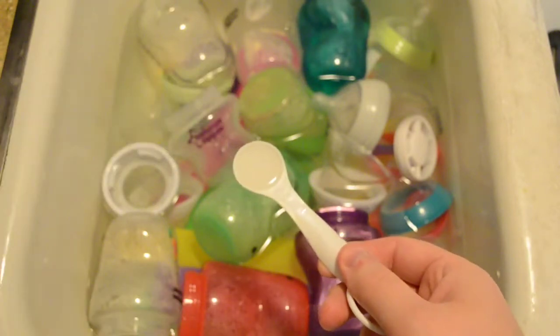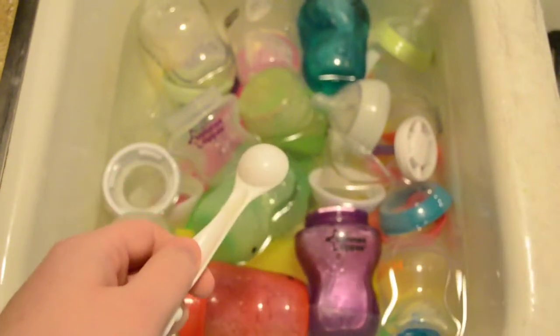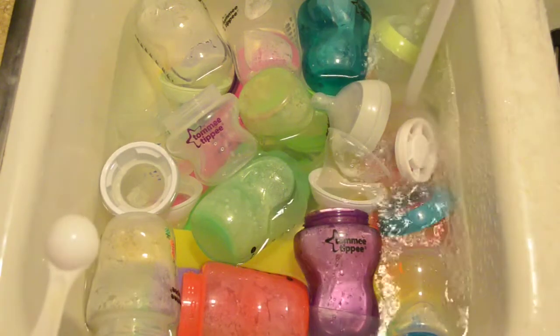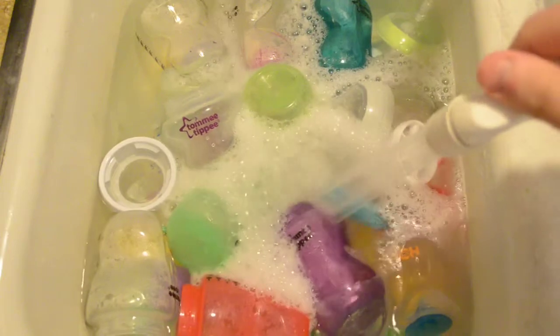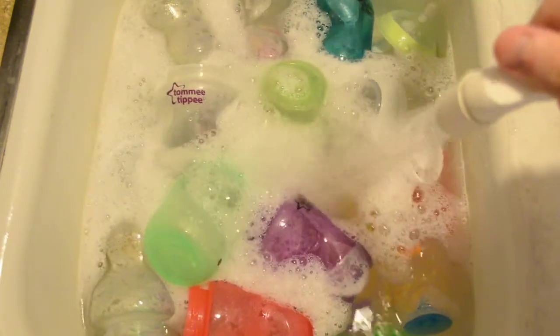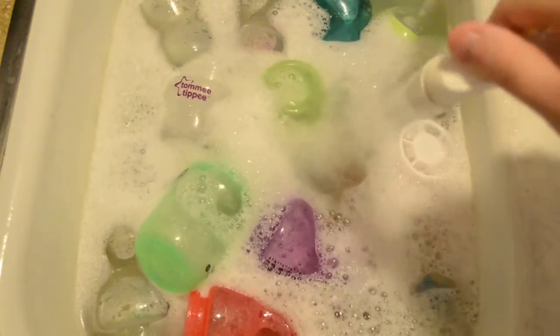So squeeze it on out — one teaspoon. We're going to dump it in here. And then we're just going to use the jet. You'll see that it instantly starts sudding. There was no soap in this water, it was just some hot water. I'm just going to top off with a little bit more hot water using the jet, so you can see all the sud action.